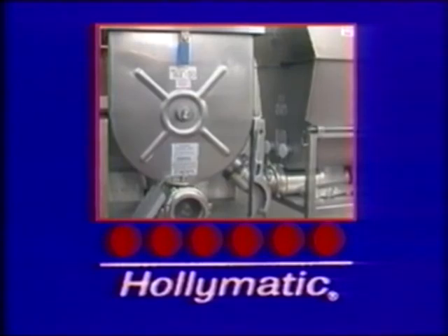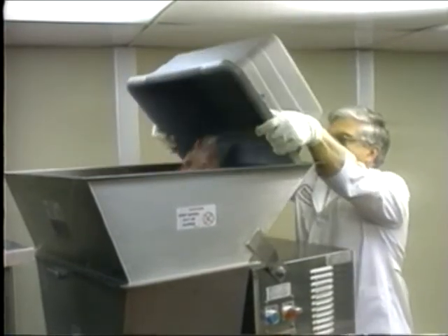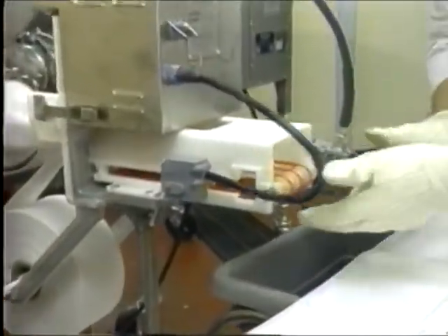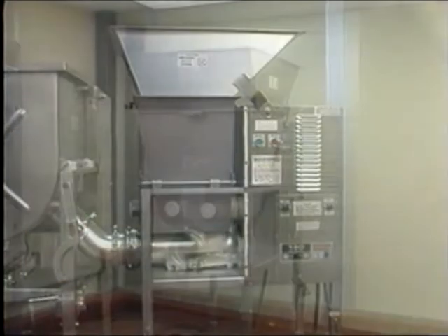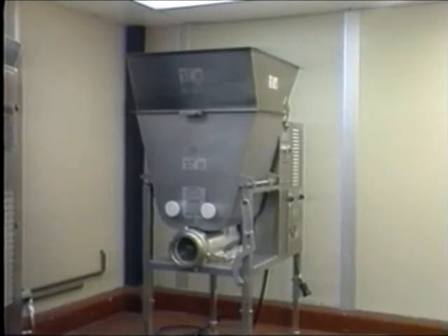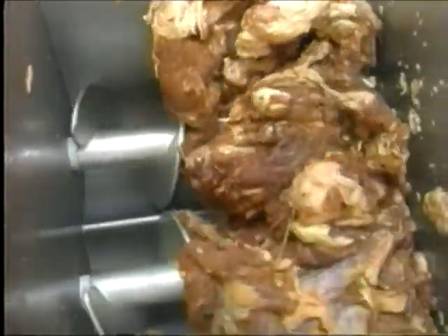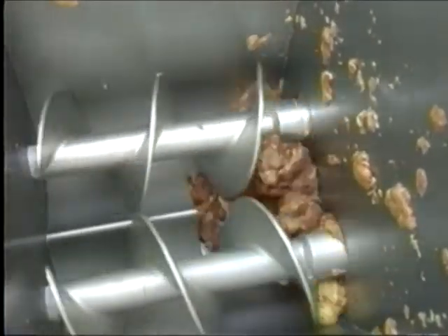To turn your grinding operation into a complete ground meat system, start with our Model 190 automatic feed grinder or either the 175 or 180 mixer grinder for the first grind. Link the first machine with a Gemini connection to either a 175 or a 180 mixer grinder for the final grind, and complete the system with our 120 bulker. This setup shows a 190 grinder connected with the lower Gemini to a 180 mixer grinder; an upper Gemini could also be used. The 190 automatic feed grinder has many of the same fine features as our mixer grinders. In addition, the positive feed augers of specially hardened steel accept large pieces, even whole boneless subprimal cuts of meat, and leave no leftover product to be manually cleared from the tub.